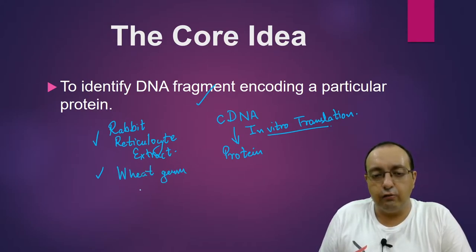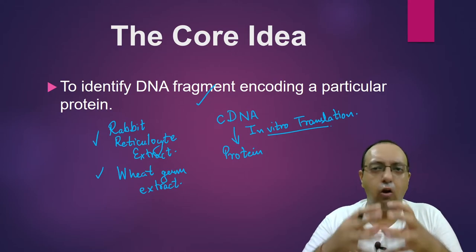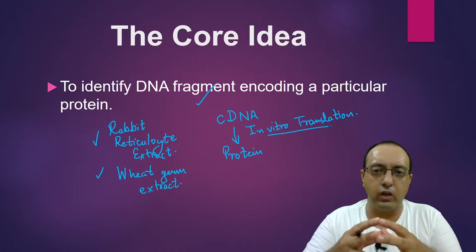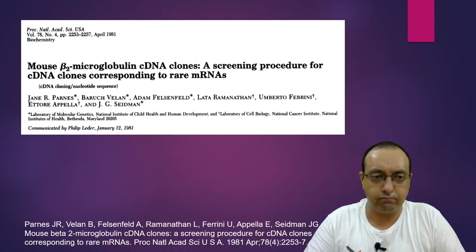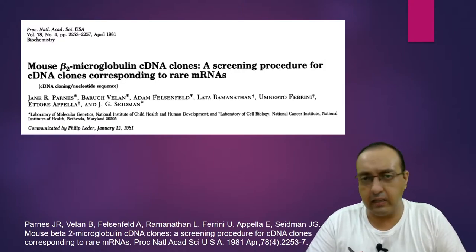The wheat germ is involved in germination of wheat seedlings and a lot of protein synthesis is going on there. If you can extract that, it is a ready system for translation of any given mRNA or cDNA. So let's discuss hybrid release translation first.